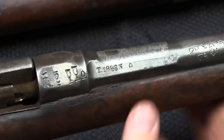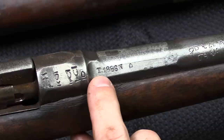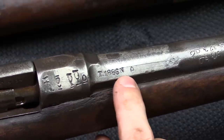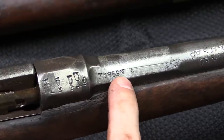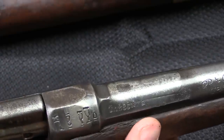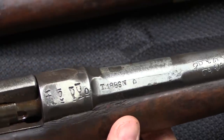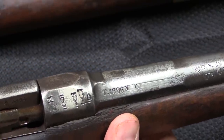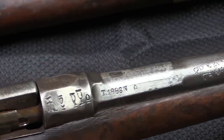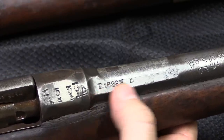One other barrel marking you might see is 'T 1886 N.' The T means this was done by the Tulle Arsenal, and the N — Nouveau — indicates the barrel was replaced by a brand new barrel in 1886. The majority of the Chassepots actually retained their original barrels and were re-chambered for Gras metallic cartridges, but some like this one were given entirely new barrels. It's a little less cost effective, but sometimes they had to.